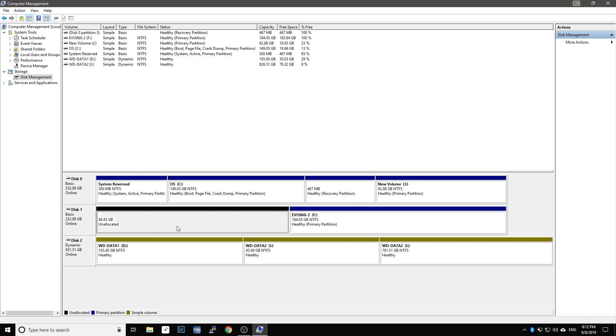Hello. In this tutorial, we will install Parrot OS dual boot with Windows 10.